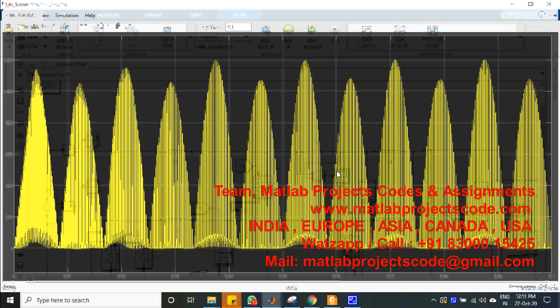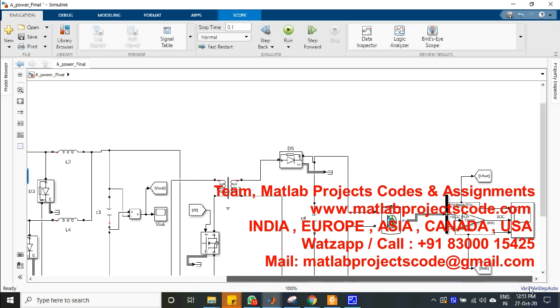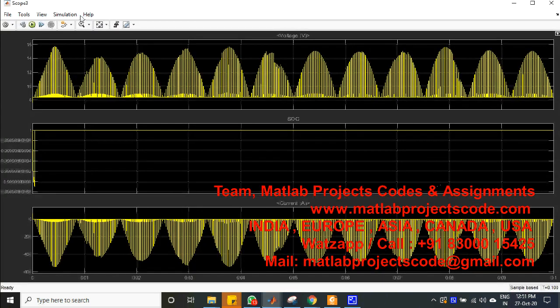During constant current and constant voltage regions, the commands for battery charging are synchronized by a flyback converter.